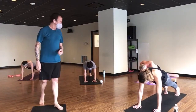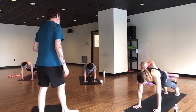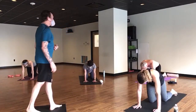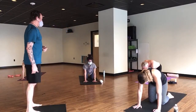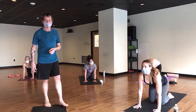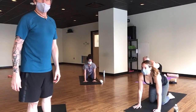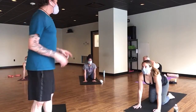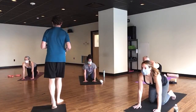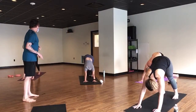Exhale forward fold, heads the last thing to come down. Breathe in half lift — exhale right foot back, low lunge, set your knee down. One inhale brings you up, exhale hands to mat, breathe in lift your knee, exhale forward fold. Half lift — exhale left foot back, set your knee down, breathe in come up keeping your ribs in, exhale hands to mat, breathe in lift your knee, exhale forward fold. Exhale to plank. This is your option — instead of chaturanga and up dog all the time — just bring the knees down, get your back bend, and press back to down dog.